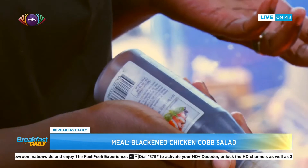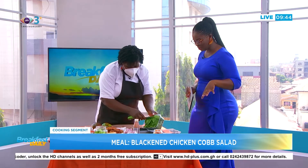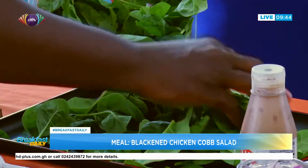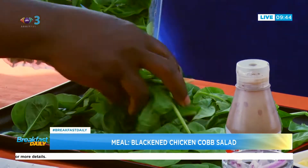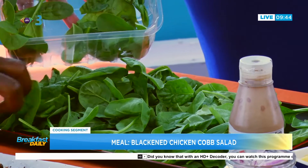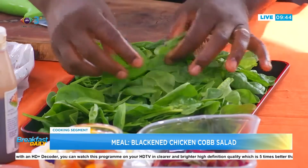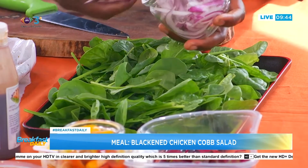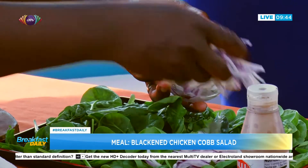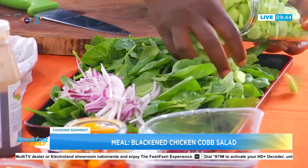We start with our baby spinach. I washed all of this and spun it dry. If you love salad, you have to invest in a salad spinner — you can get them at a supermarket and it's a reasonable investment. We eat with our eyes, so presentation is just as important as the eating. Chef is using her hands, which she has washed — very important to wash your hands.